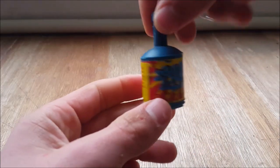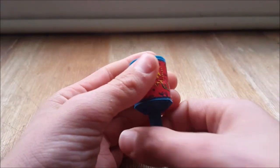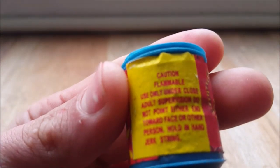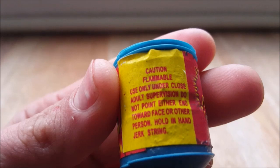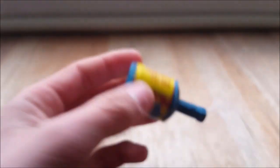Hi there, and today in this video I'm going to show you how a portable party popper works. It might sound simple but there's a lot more to it than just pulling the string. When you pull the string, the shockwave generated pushes the confetti away — but what's actually behind all of this?